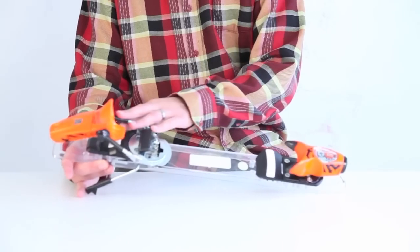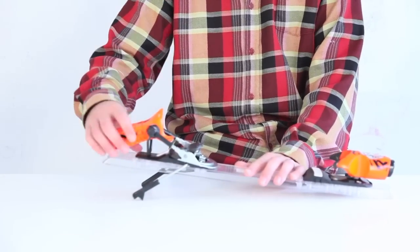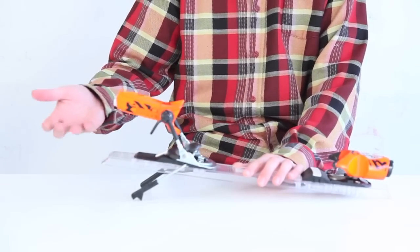The FKS heel on this binding also has great elasticity with 25 millimeters of vertical elasticity. So again, you're not going to pre-release — it's going to give you that impact shock absorption that you need.